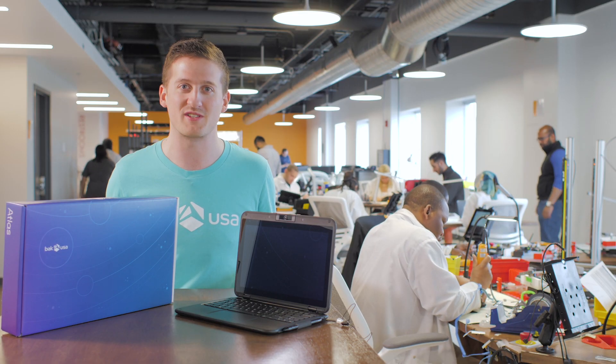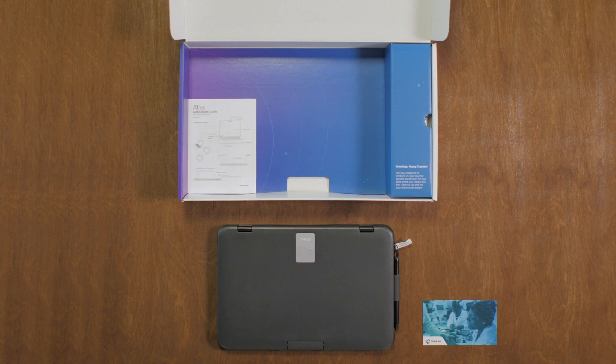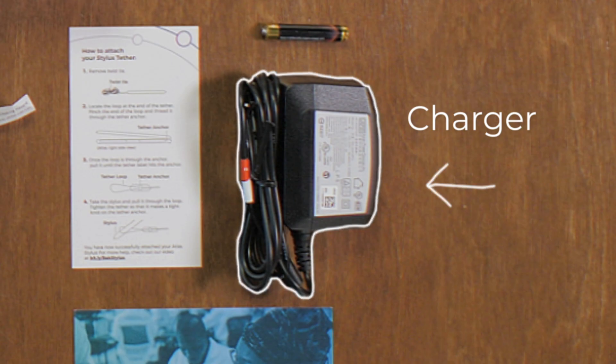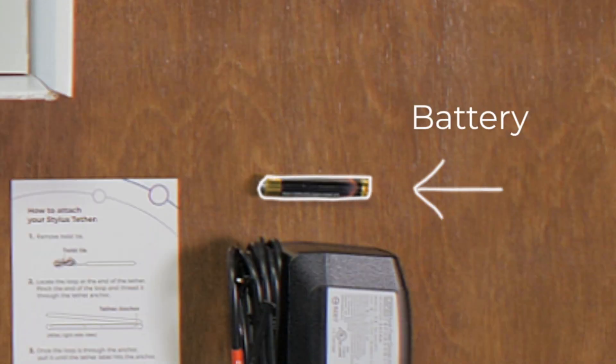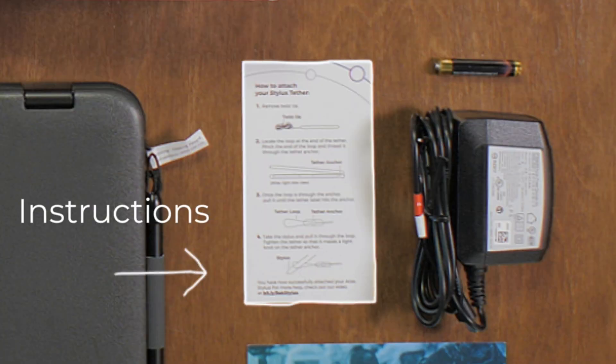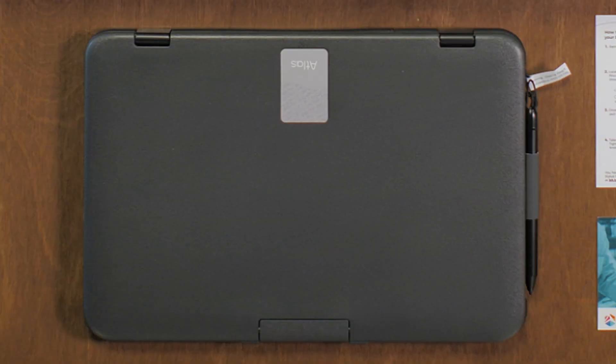Now let's take a look at everything that comes in the box. You'll find the quick start guide, charger, stylus battery, a checklist of items included in the box, an insert for how to add the stylus battery and tether, and the Atlas.